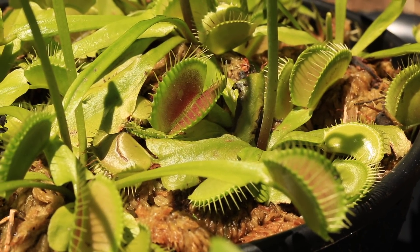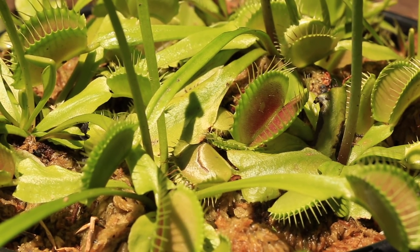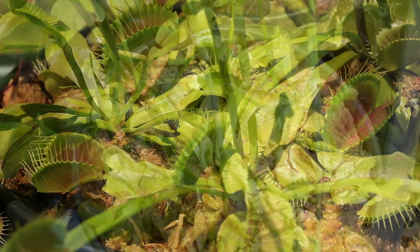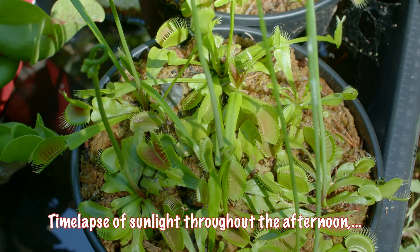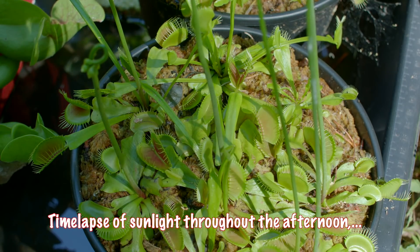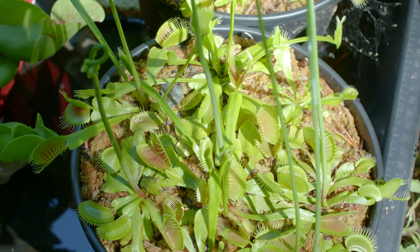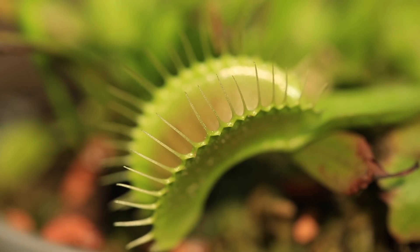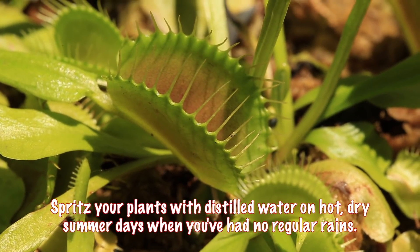We also hear constantly that Venus flytraps need loads and loads of direct sunlight — this can be misleading. If you look at Venus flytraps in their natural environment in and around the Wilmington, North Carolina area, you'll see that they often actually grow in the underbrush and are shaded by other taller plants and pine trees. So you can easily burn up your Venus flytraps if you give them too much direct hot sunlight. This will depend on where you live — Arizona heat is different than humid South Carolina heat. Observe them and adjust to find your perfect formula. A lot of sunlight is generally good; just don't let them dry out or burn up.